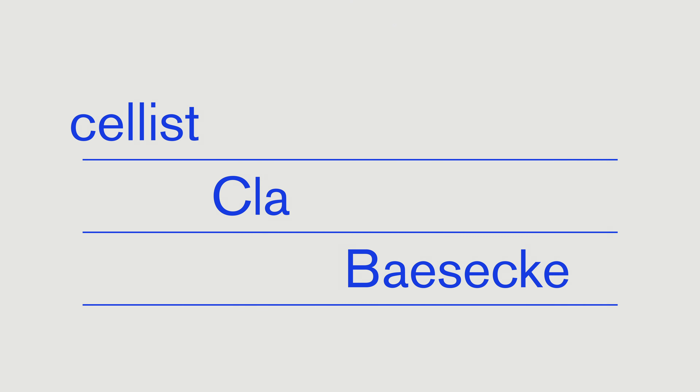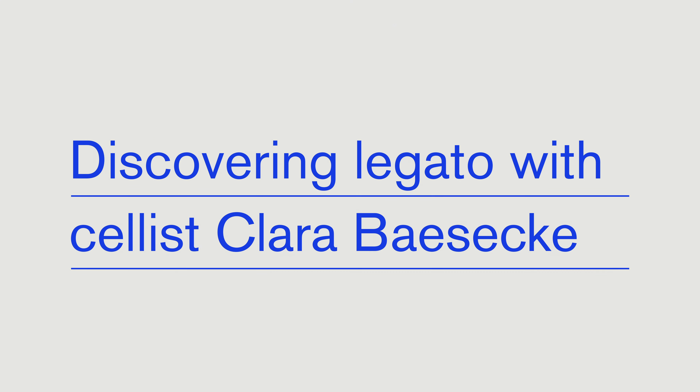So in this episode I want to unravel what legato really is, and to figure out why the legato patches that we use — that have so much time and effort put into them — end up sounding unrealistic. To do that, I think it's best that I call in an expert. I'm now joined by Clara, who's an amazing cellist, and in this episode we're going to talk about all things legato.